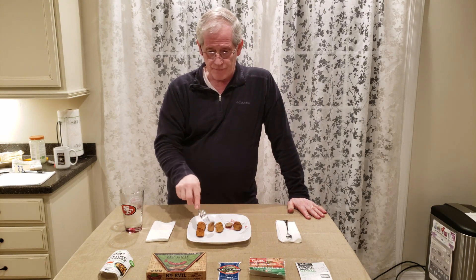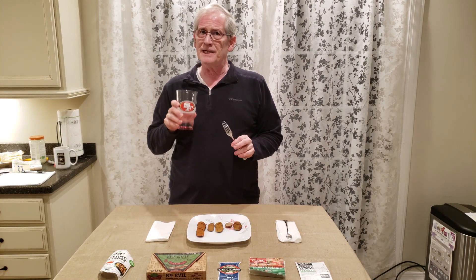On to the No Evil — I really like the taste of this. The texture is very dense and firm, but it has a good taste with a little spicy kick, which I like. Not a lot of herbs, just a touch, and that little hotness makes it taste pretty good. But you're going to have to like a dense-type sausage because it's a little dry and dense — not my personal favorite on texture, but very tasty.